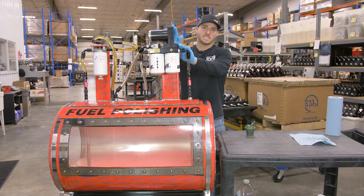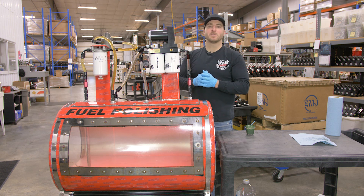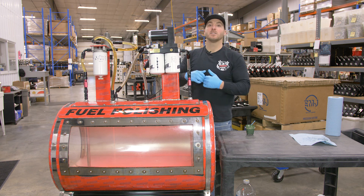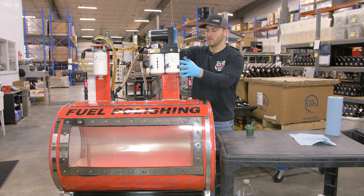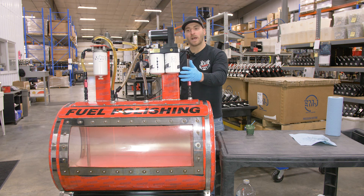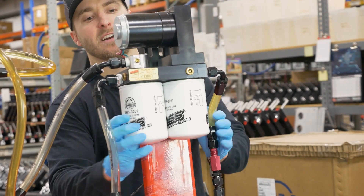In order to get the FAST to prime you're going to need to power the system on. On some models you just turn the key to the run position and the FAST will stay powered on. On specific Dodge models you'll have to bump the starter and that'll allow the FAST system to power on. Go ahead and power our FAST system on and loosen our XWS.